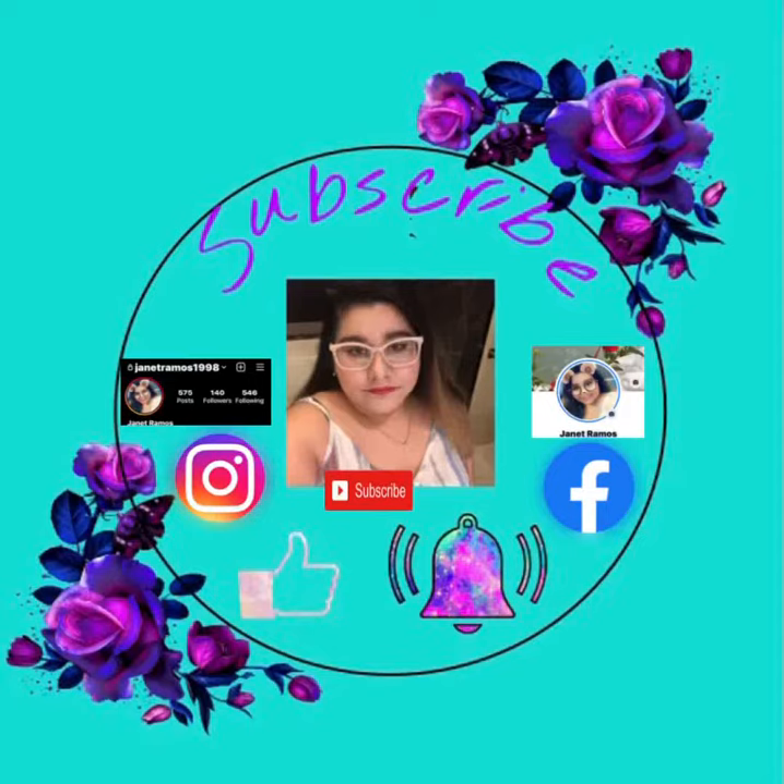Make sure to subscribe, like, comment, and turn off the bell notifications and follow me on Instagram and Facebook.